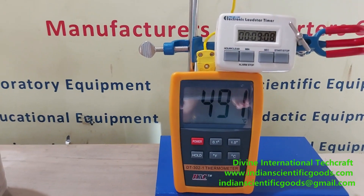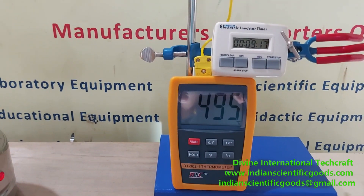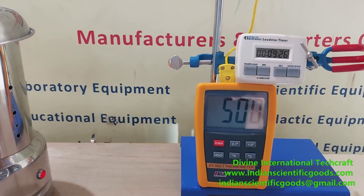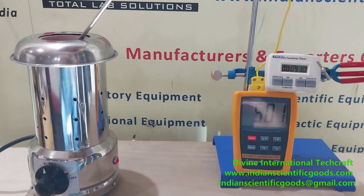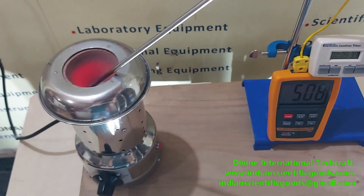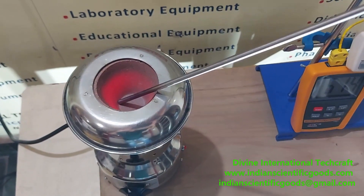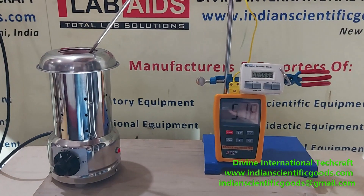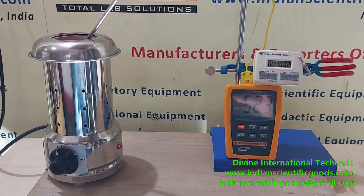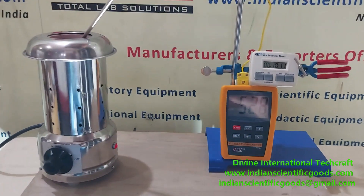Nine minutes have passed and the temperature is now almost 500 degrees centigrade. You can see it is almost 500 degrees centigrade in about nine minutes and 25 seconds. You can see that the crucible is red hot at this moment — inside the crucible it is absolutely red hot, just like the sun. The temperature is now about 525 degrees centigrade and time elapsed is 10 minutes.